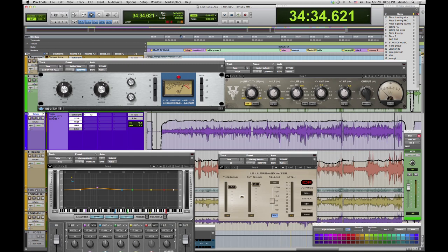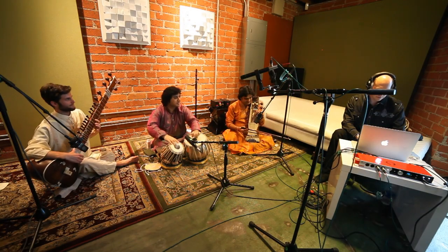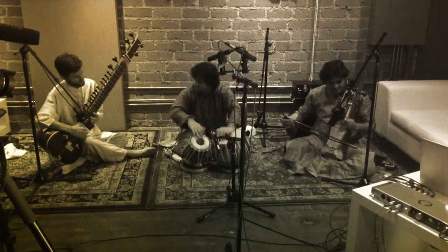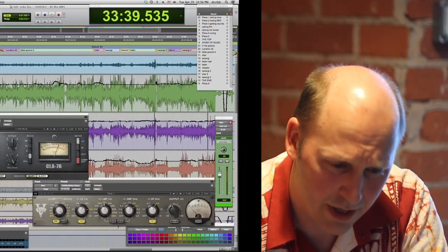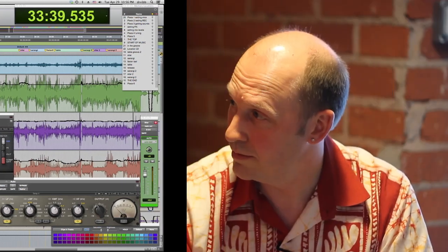When mixing back in your room using Pro Tools, it didn't matter that we tracked in Logic - just take the files, put them on your hard drive, and drag them into Pro Tools. For the Tabla, Brian used the UA 1176, the Waves Neve EQ 1081, and a little limiting. There was quite a bit of 3K and upper frequency boost to really get that smack and accentuate the mid-range of the instrument.